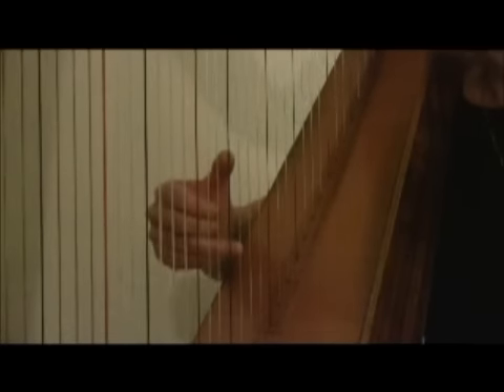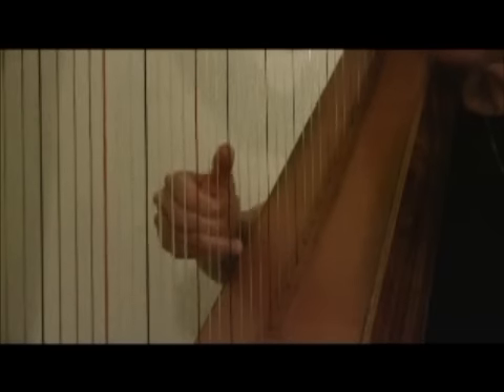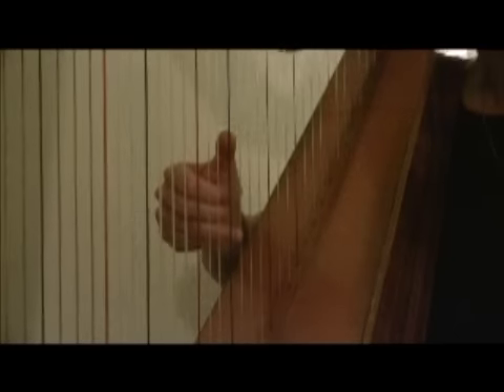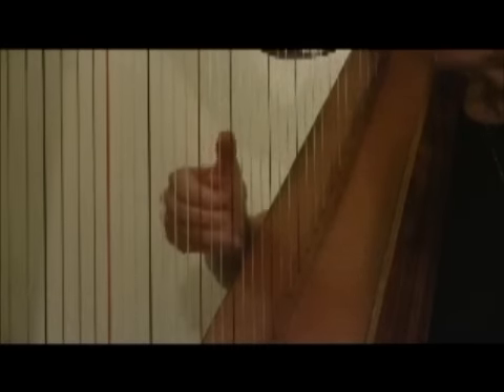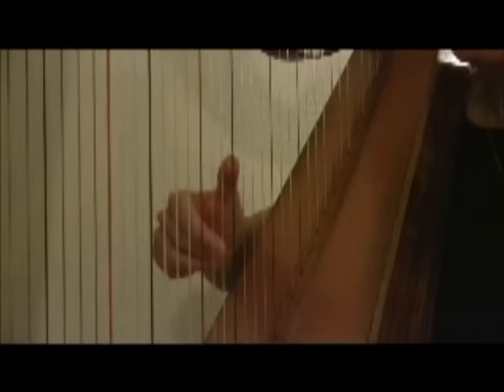Another exercise you can do is put the fourth finger on the F, the thumb on the F, and the fourth finger on the G. You'll never have to play anything like that in a real piece of music, but as an exercise it might be helpful to you. Then go back to the scale.